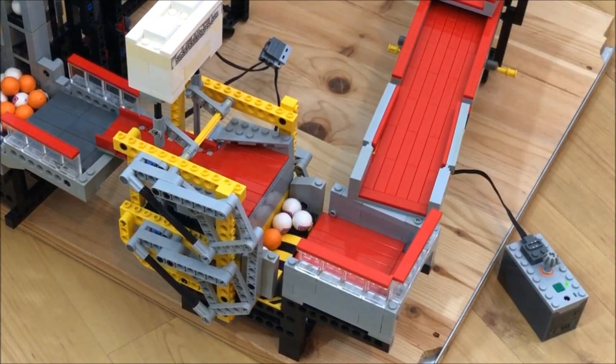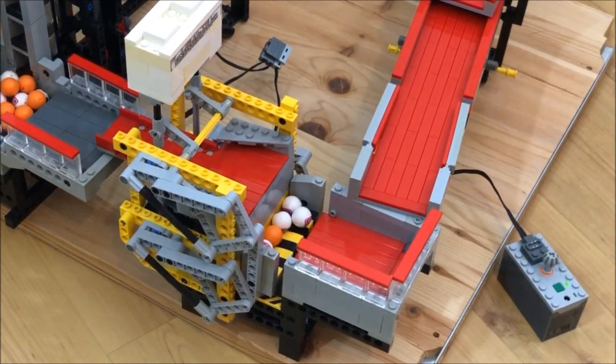Ironically, this is probably the next module I will dismantle.